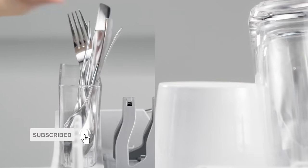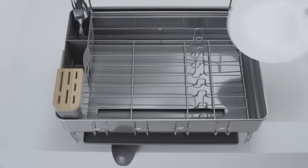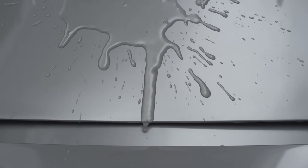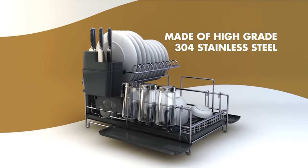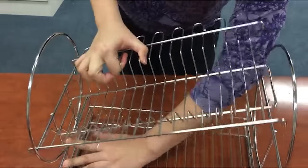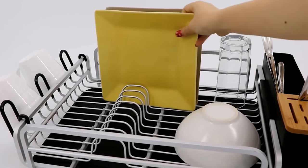A dish drying rack simplifies your kitchen cleanup routine by giving you a place to set clean dishes and utensils to air dry. The best ones also minimize the possibility of dishware being chipped or scratched by holding plates and bowls securely in an upright position. Thanks to the evaporative power of air, dish racks require no electricity and take up minimal space, especially if you buy the right one for your sink.